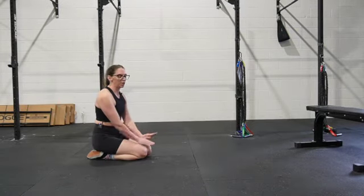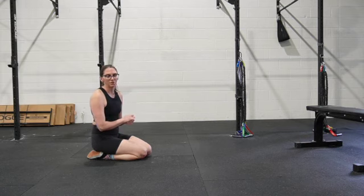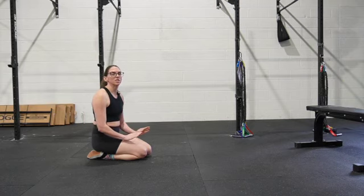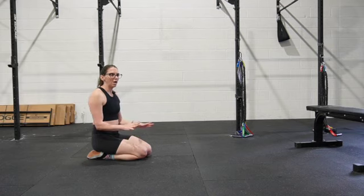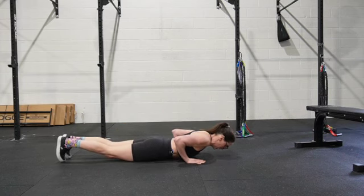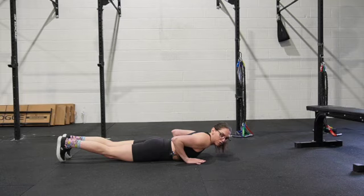This bottom-of-the-push-up press-up is really challenging for a lot of people, so if you're not able to get off the ground, that's fine. I still would like you to attempt it and let me know where you are feeling it in your body.